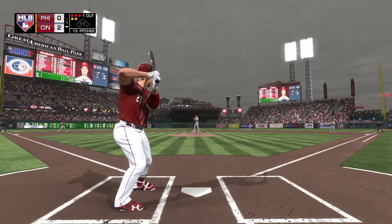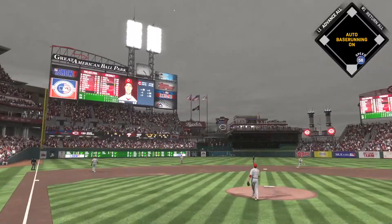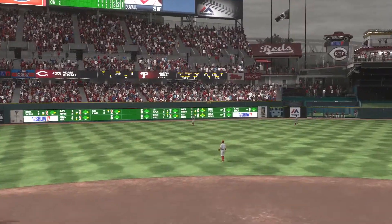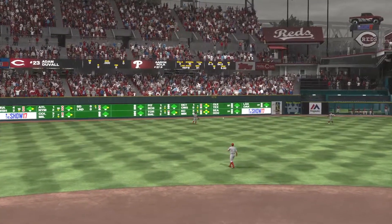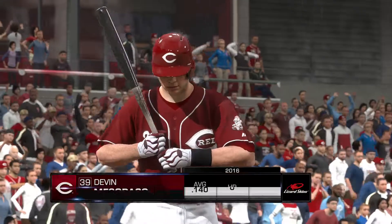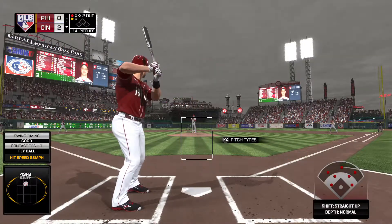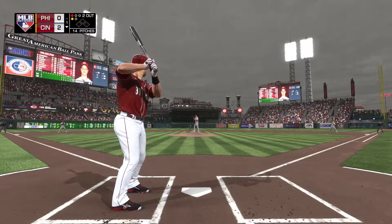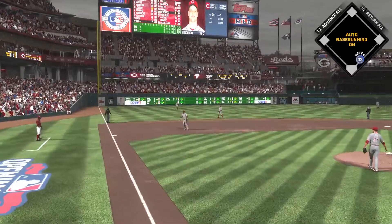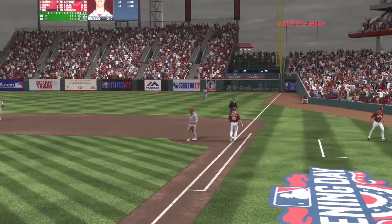Into the box, Adam Duvall. Hit in the air to left and Kendrick squeezes it for out number two. Batting fifth, catcher Devon Meseraco stands in. His past line against Aaron Nola — hitless in three at-bats. This one's down to third. Bronco fields it cleanly, throw to first will get him easily, and the side is retired.